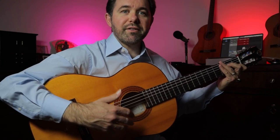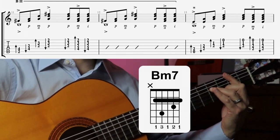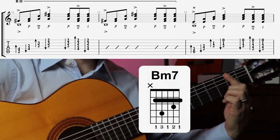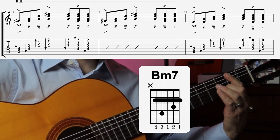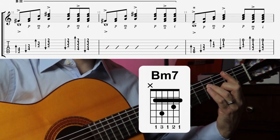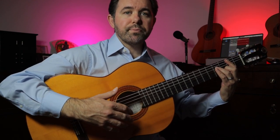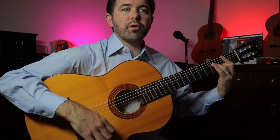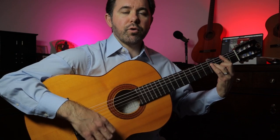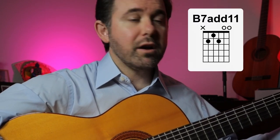Moving on to bar 11, we'll hold our B minor 7 chord while retaining the same rhythm. The B minor 7 chord is held with the first finger on the second fret, the second finger on the third fret along the second string, and the third finger on the fourth fret along the fourth string. Just like the previous chord, we play this one for two bars — bars 11 and 12. Then we go back to A minor again for two bars, and we resolve this beginning sequence with B7 with an added 11 here on the E string.